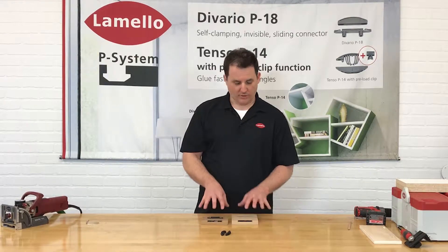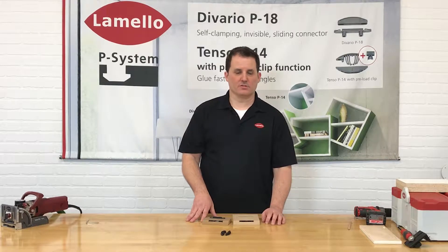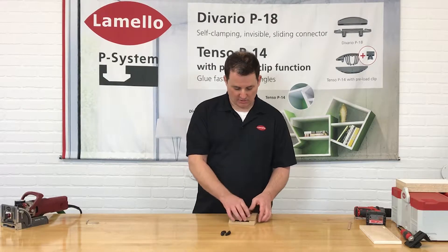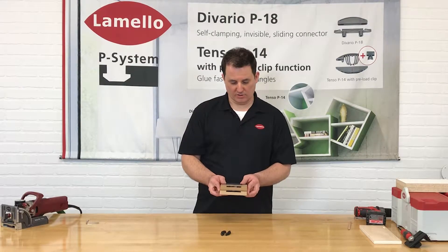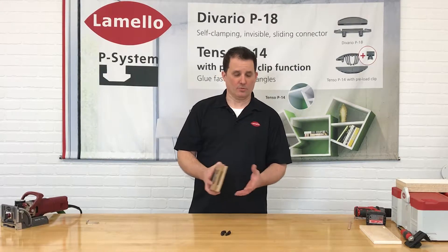It's great for clamping miters, frameless cabinet construction, store fixtures, exhibit manufacturers. It's a fantastic connector and it can be true flat pack, so you can bring it to your job site, bring your components in, and install it without glue and without clamps.